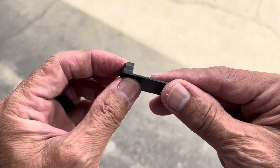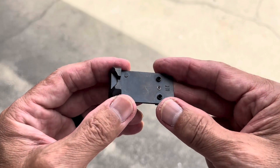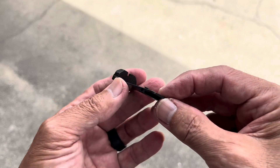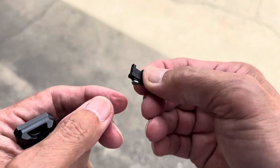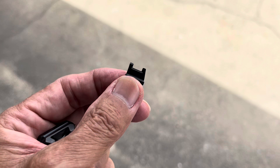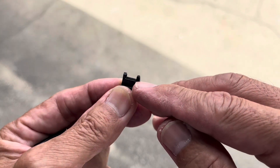Here's the integrated part of the plate — the rear sight. They include a tall or suppressor-height front sight. This is for the Glock pistol lineup, and they also include fiber optic rods.